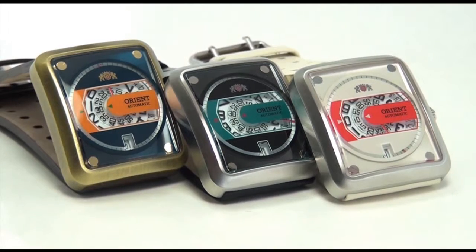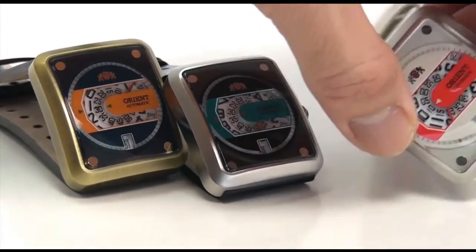Hey folks, this is Mark with OrientWatchUSA.com and this is the CERAK series. It's brand new. What's really interesting about these watches — I'm going to use this white one as an example over here. I'm going to get this really close up onto the camera so hopefully you can see it a little better.